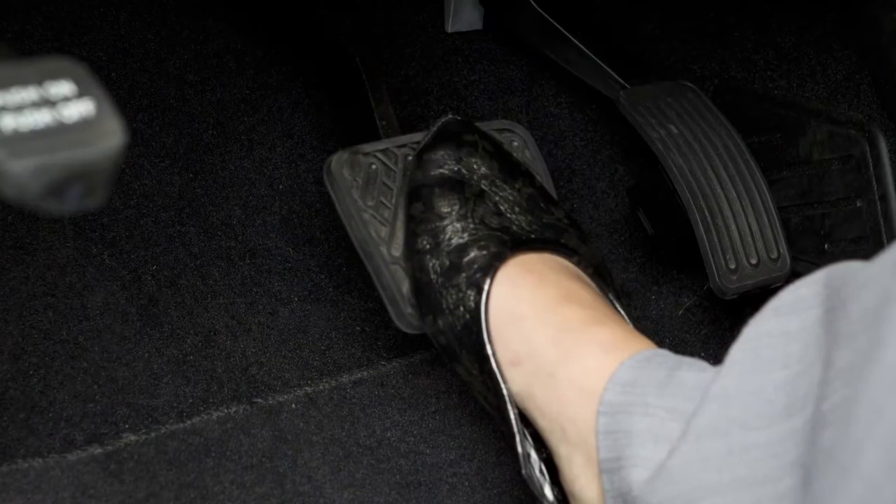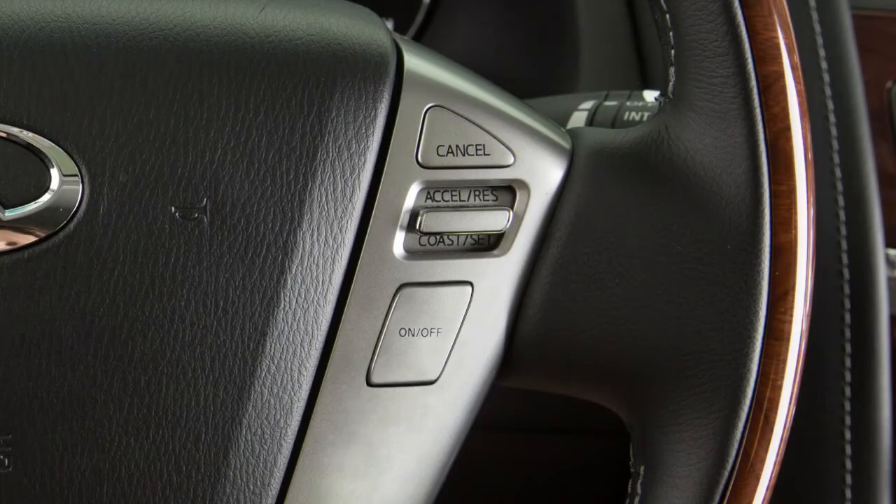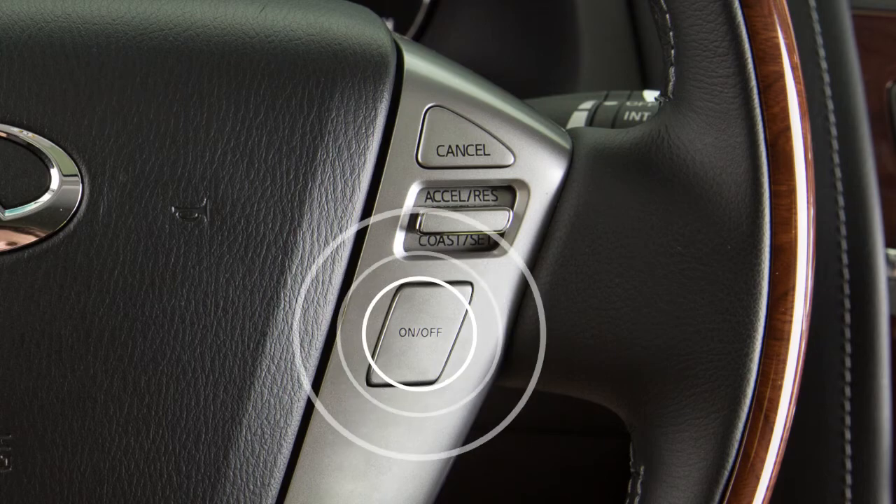To cancel cruise control, push cancel or tap your brake pedal. To resume cruising at your last set speed, push up on the Accelerate Resume switch. To turn cruise control off completely, push the on-off switch.